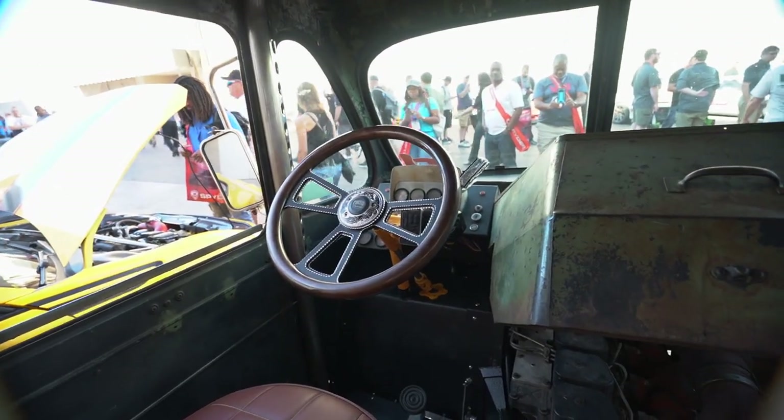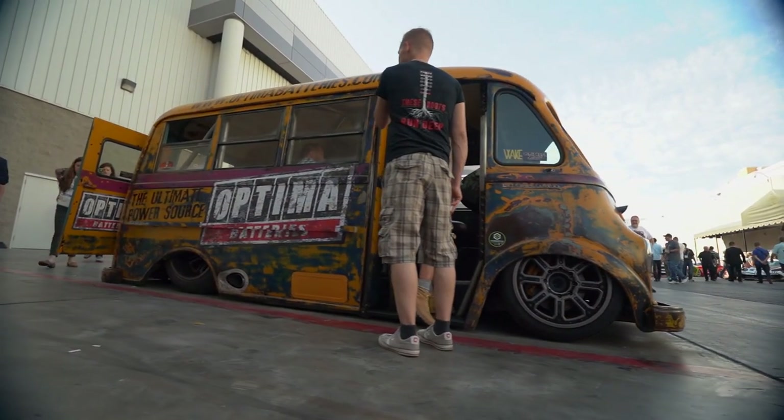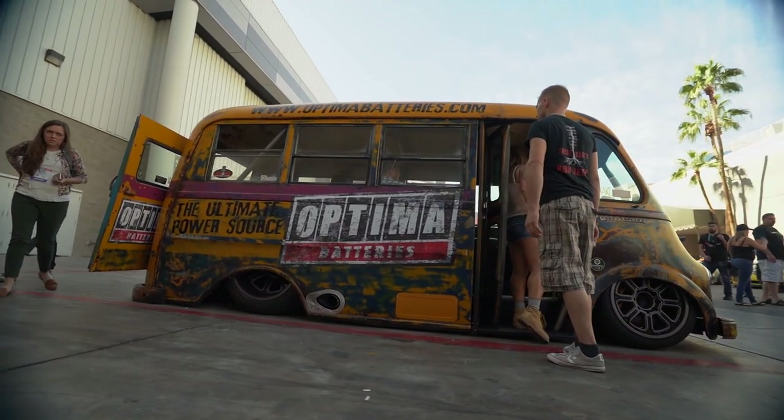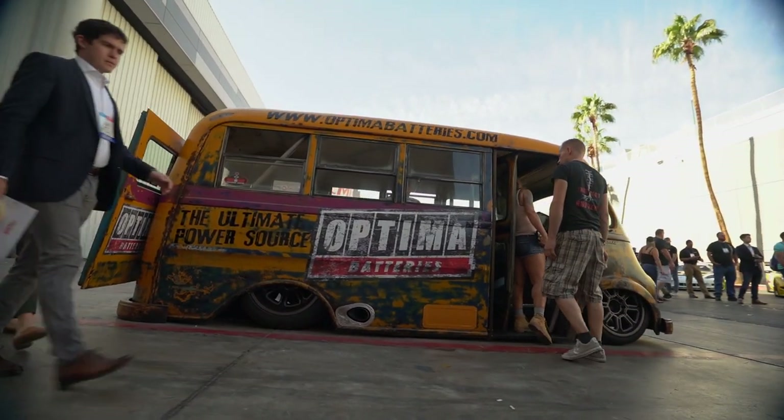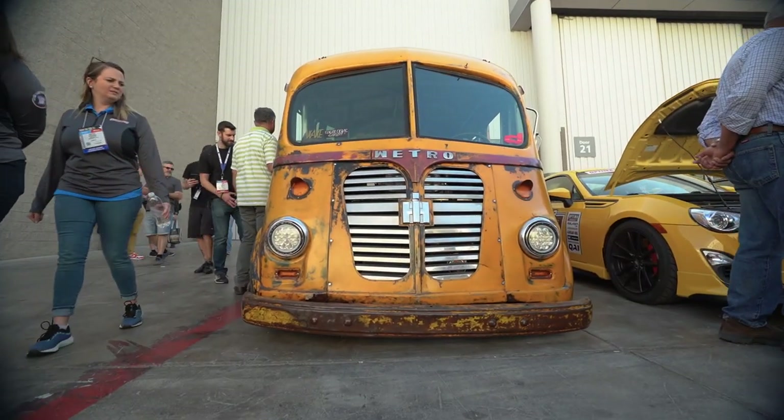Were you asked to build it specifically for Optima? No — a customer brought it to me and he had kind of a wild vision. He just wanted a top-end school bus with a whole bunch of crazy details. Most of what we do is lowriders, Cadillacs, and all that stuff, so we kind of used those details and took it over the top. He's just gonna use it for fun. Optima sponsored us about a week and a half ago, and we found out we were going to be able to come out here, so we finished it into what you see.